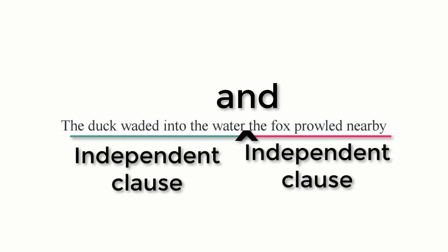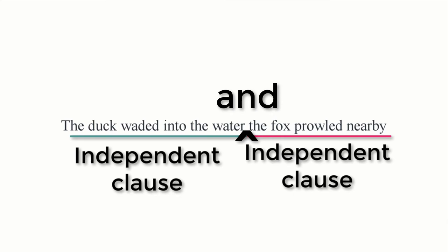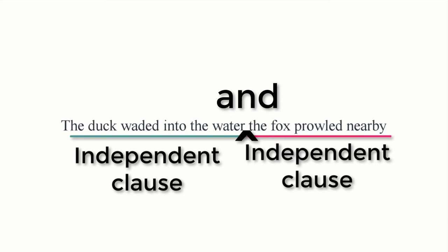If you have two independent clauses and a coordinating conjunction, you need a comma before the coordinating conjunction — in this case, 'and.' It is not sufficient merely to put a coordinating conjunction; we need the comma too.